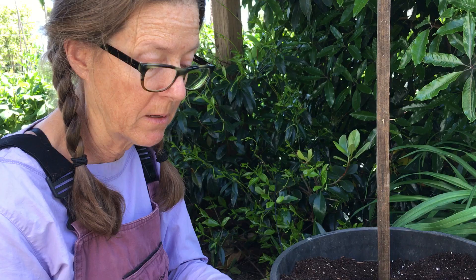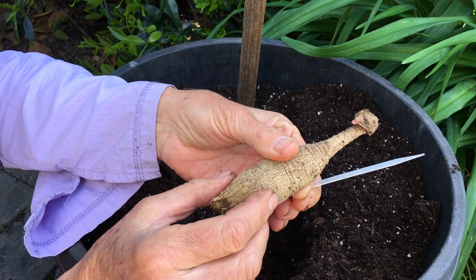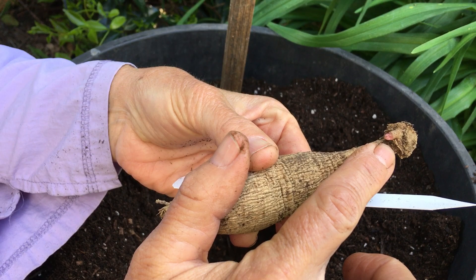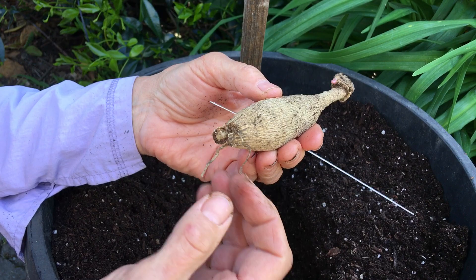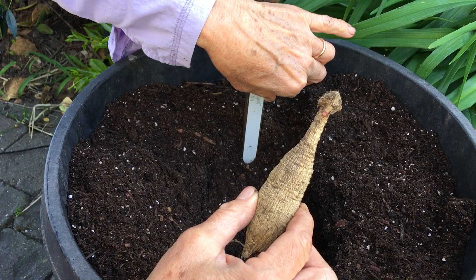We're going to start with what most people's tubers look like. When I plant, I like to see a very viable tuber, which means it's starting to push an eye and the tuber is nice and firm. I'd check for roots — probably no roots or very few little roots. If it has little roots, just keep those on. I'll put my tag here so I know what it is.